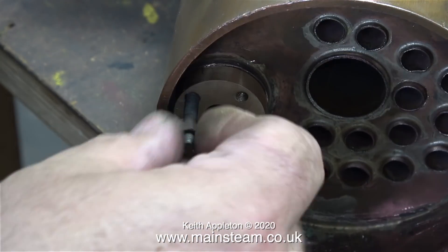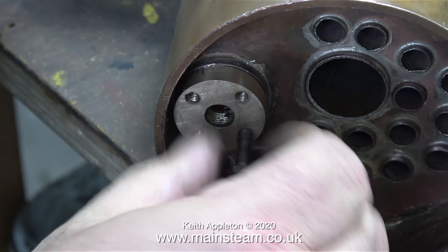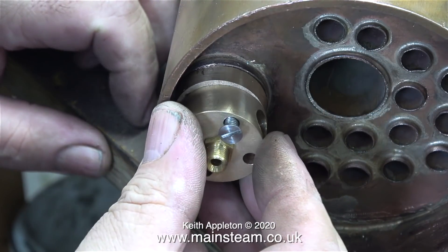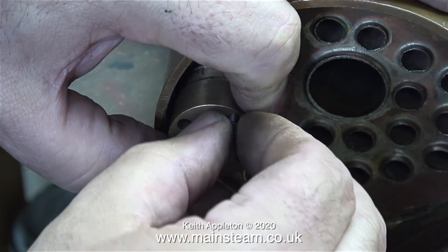And here we go again — yet another happy accident. Now the gasket isn't between this part and the boiler, I can rotate it slightly more, and the hole in the wet header is now in the perfect position to feed the superheater that will go down the superheater flue.